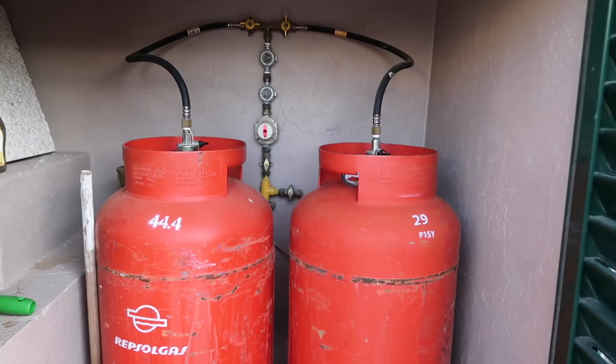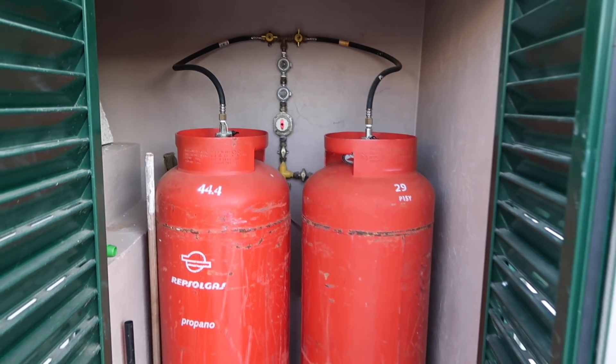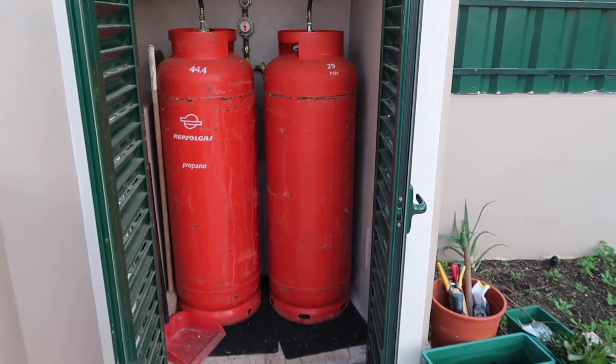we were spending roughly between eight to ten bottles of gas per year. The bottles I'm talking about are those 45-kilo bottles, which cost 100 euros each.